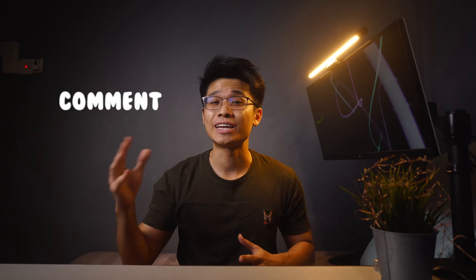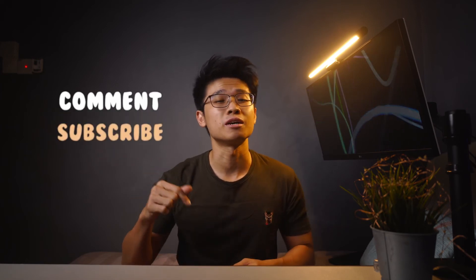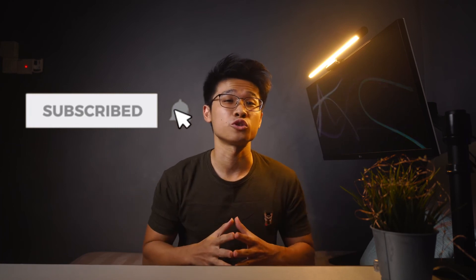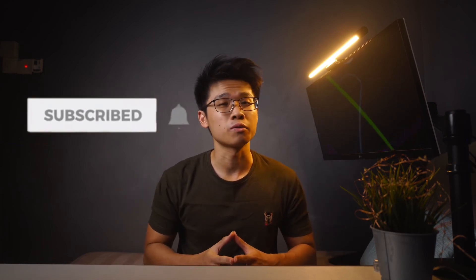And that is all here for you guys in this video. Hope you all find this insightful. If you have any questions at all, feel free to drop me a comment down below — I'll be sure to get back to you as soon as possible. Thank you all so much for tuning in. As always, I will see you all very soon. Stay safe, peace out, and bye-bye.